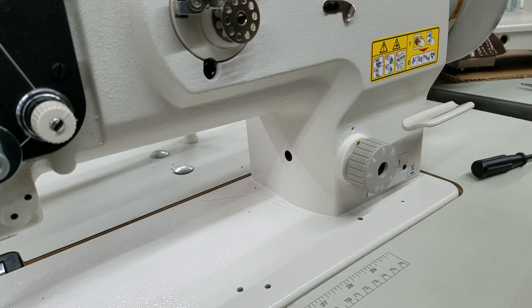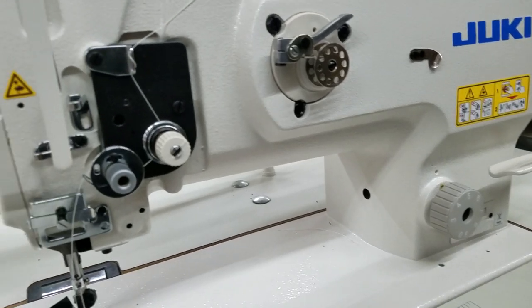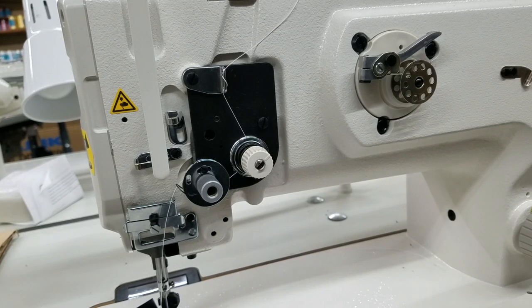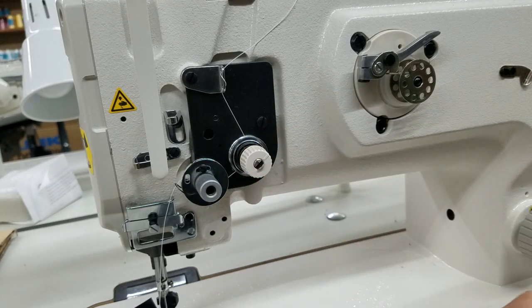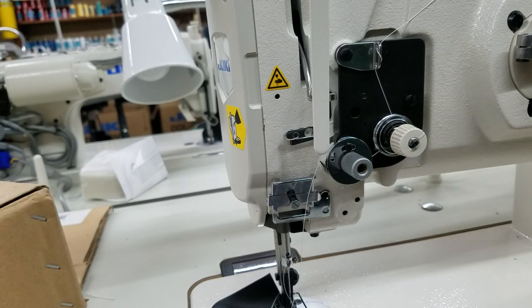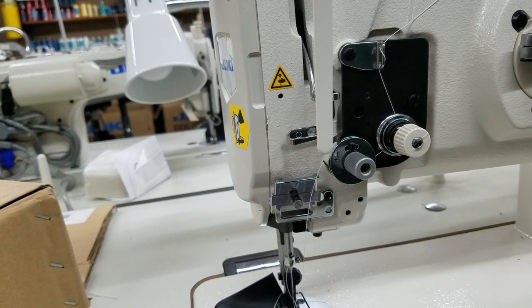I'm working on a Juki DNU-1541 here. A lot of these problems apply to all machines, especially the reverse lever thing. The check spring issue is going to be on a lot of walking foot machines — standard machines like a Juki 8700 or 5550 aren't going to have that check spring; they'll just have one main tension. But the needle backwards thing applies to all machines. Most industrial straight stitch machines are going to thread the way I have this one threaded, left to right — and putting the needle in backwards on any of them will give you that skipping problem.